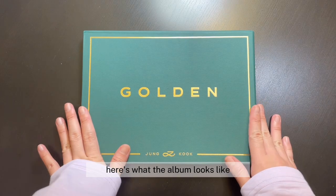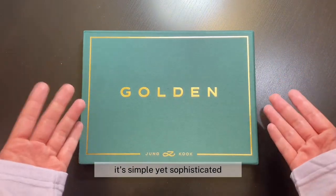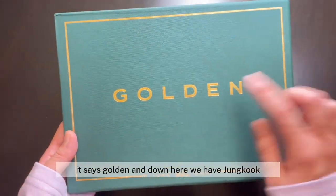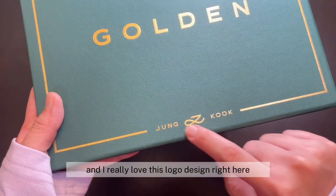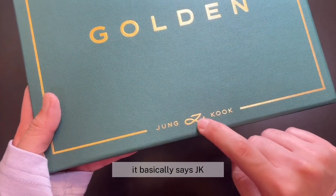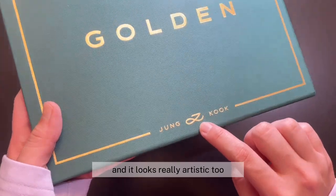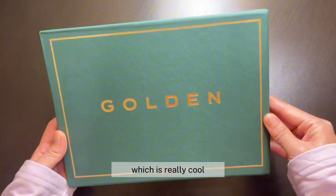Here's what the album looks like. It's so pretty. I really love the design — it's simple yet sophisticated. This is the green and gold version. Here's what the front looks like. It says Golden and down here we have Jungkook, and I really love this logo design right here. It basically says JK but I like how it's so simple and it looks really artistic too. And if you tilt the album, it shines a little bit, which is really cool.